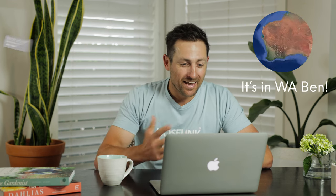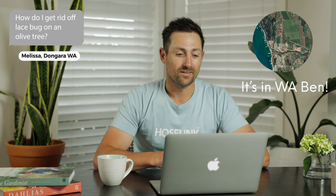Our next question is from Melissa from Dongara — how to get rid of lace bug on an olive tree? Well, lace bugs can multiply so rapidly through spring and summer — it's incredible. They hate sunlight, so the first thing you can do is thin out the tree: cut out the inner branches and take some off the canopy to get more sunlight into the center. Another thing you can do is make sure you feed the tree regularly — the healthier the tree, the more pest resistant it is.